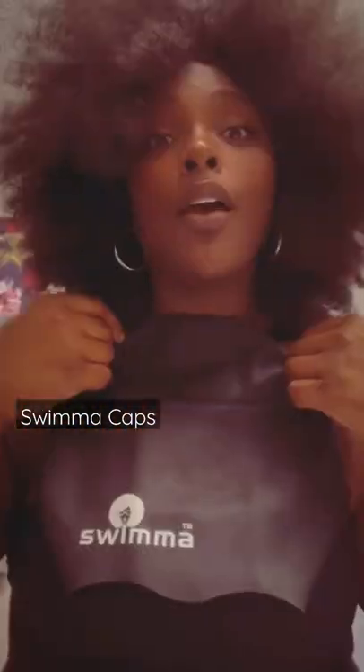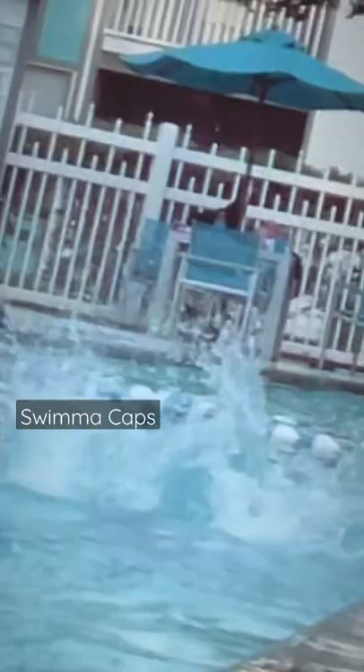What's up guys, this is your playing partner LeeAnna giving you another banger. So my son is all about the pool this summer, so to help me from damaging my natural hair, I invested in the swimmer swim cap.